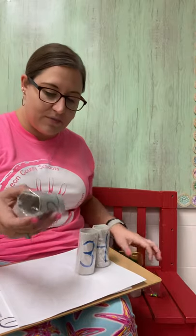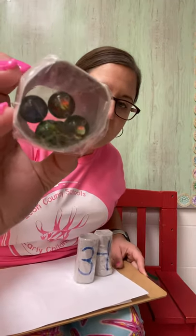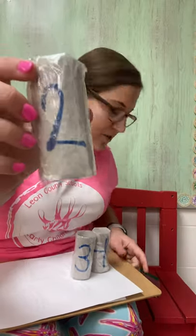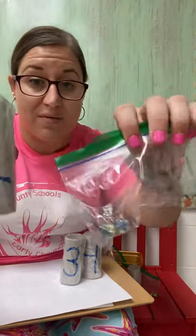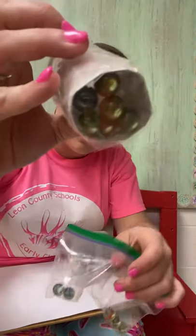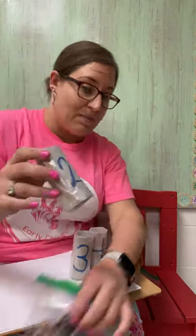For number two, if you guessed marbles, way to go! Marbles are little glass balls that roll around. Sometimes they can be colorful, sometimes they can be clear. So there was number two with our marbles.